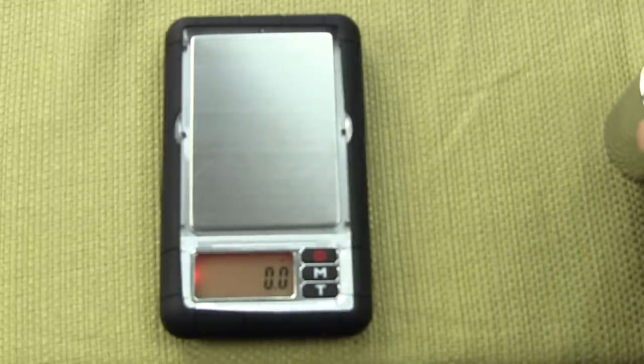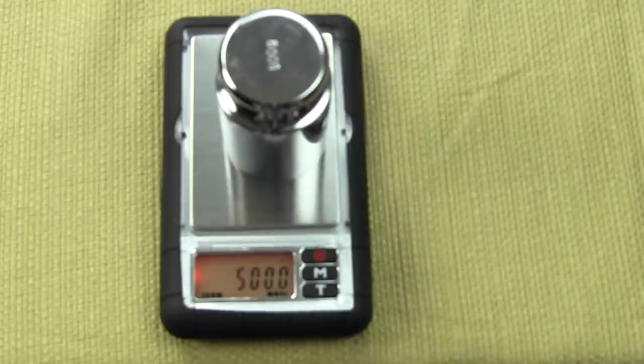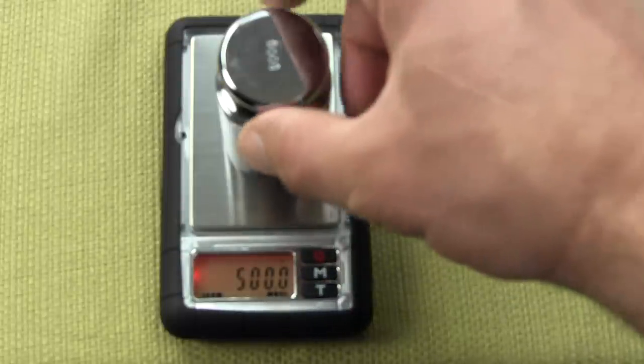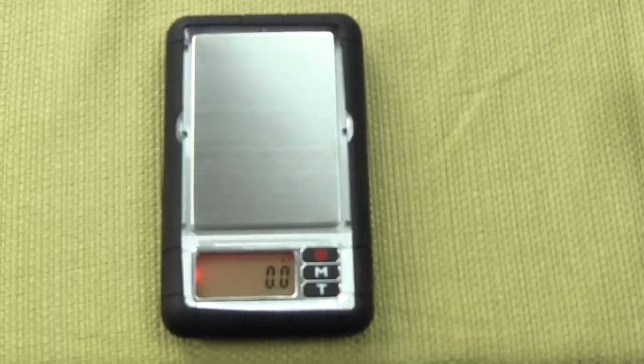You can purchase both the Dura scale and the 500 gram weight at balances.com. Visit us on the internet at www.balances.com.au.